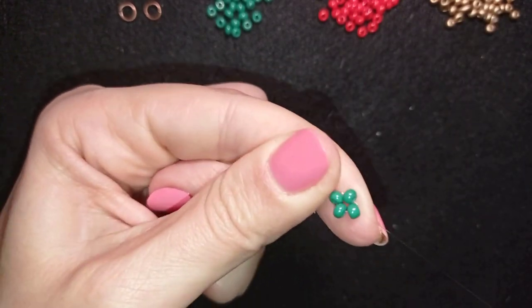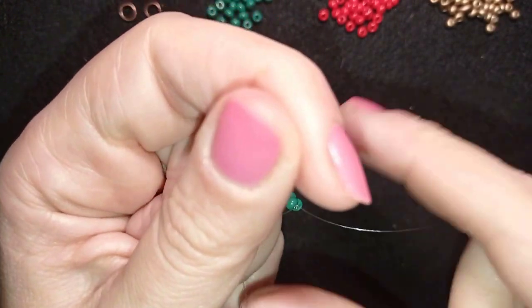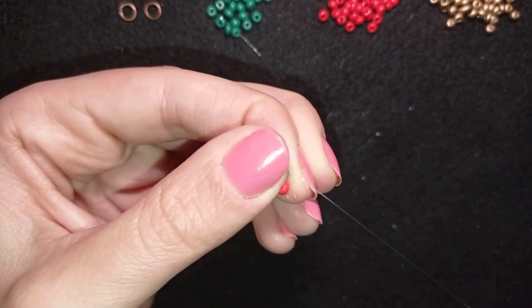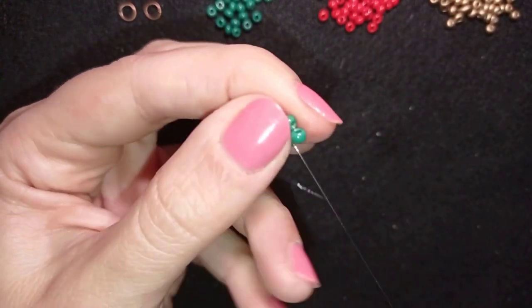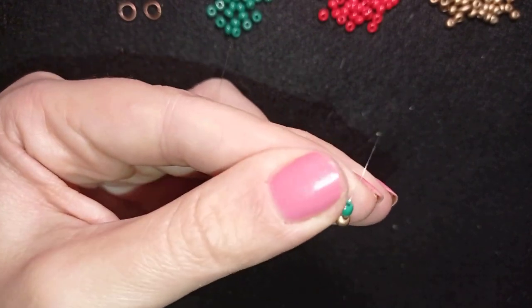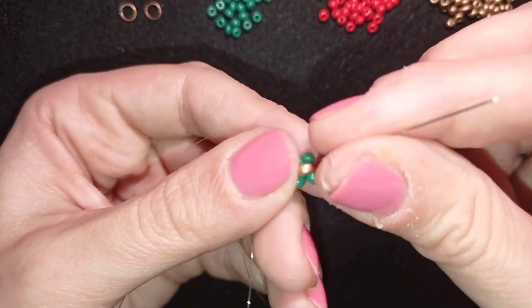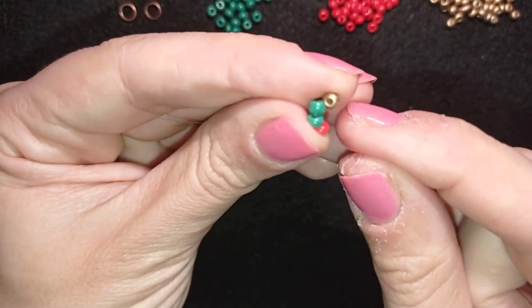I want to reinforce my work. Now I'm going to take one red bead, go through the following green bead, and exit from this side. Then I take one golden bead. Now I'm going to bend these two beads to the center of my work — going through this green and through the following red one in this direction — and bend them to the center.